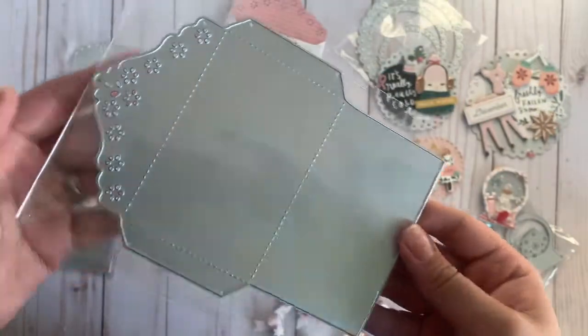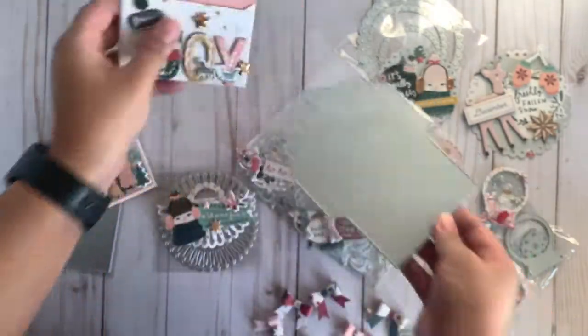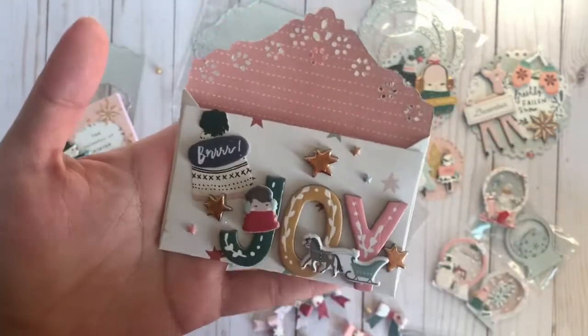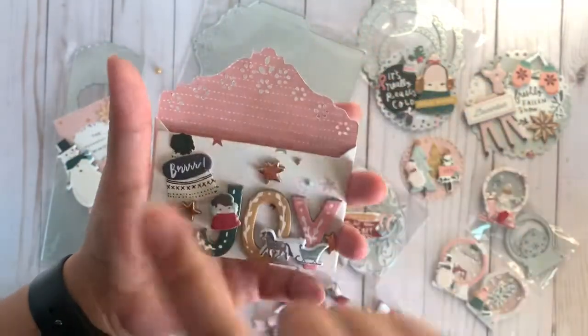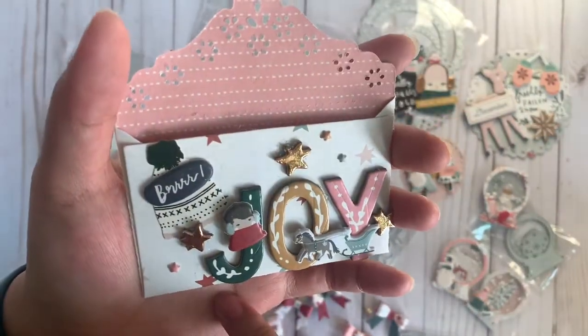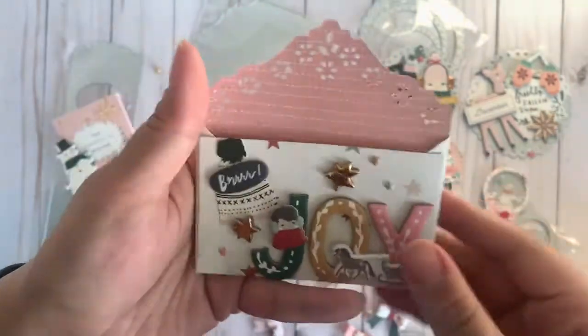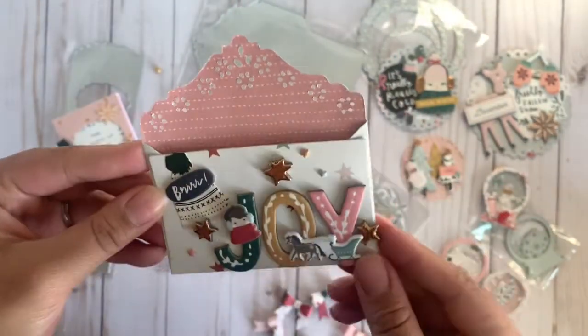Up next is this beautiful little mini envelope die. I thought these would be super cute for flat mail, or even like a little mini loaded envelope — I think this would be super cute for it. This is what I created and I thought these are super cute. I'm using the Crate Paper Snowflake Collection, and I love the detail on here. I thought that was really nice.